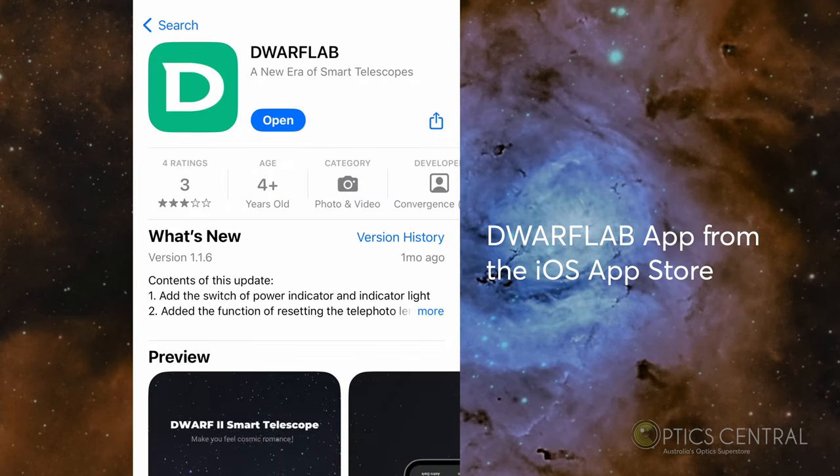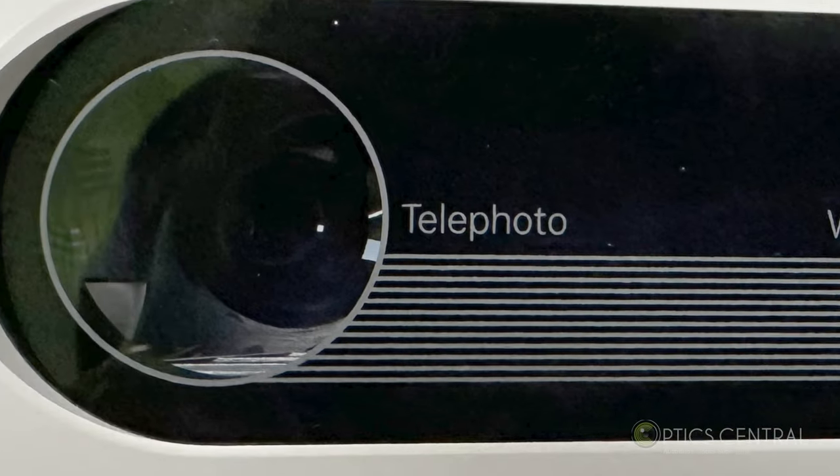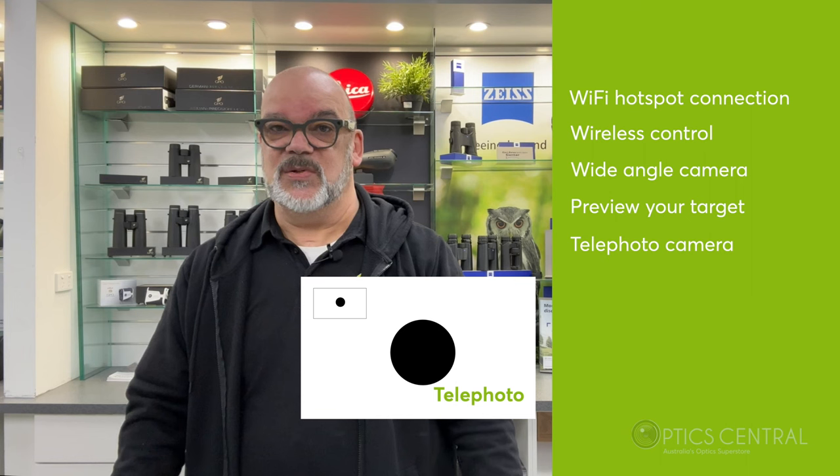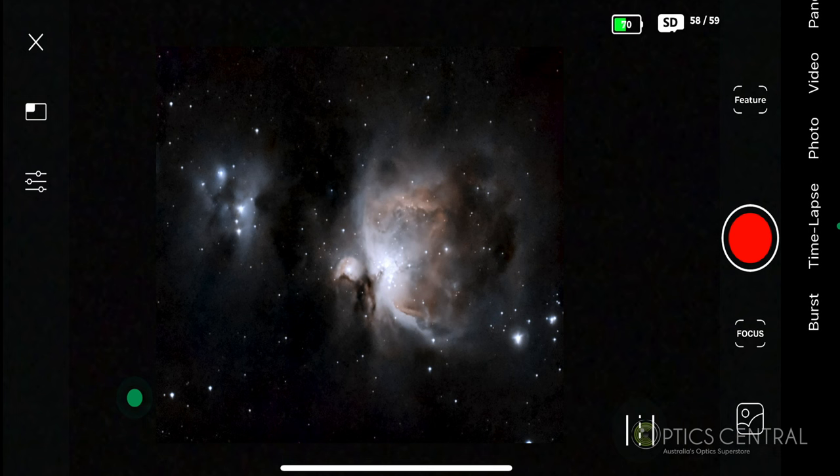To use the Dwarf 2, you will need to download the Dwarf Lab app onto your smartphone or tablet. The app connects to the telescope via Wi-Fi and allows you to control it wirelessly. The Dwarf 2 has two cameras: a wide-angle camera and a telephoto camera. The wide-angle lets you take pictures with a wide field of view or preview your field, while the telephoto lets you zoom in on targets such as a star, galaxy, or even a bird.